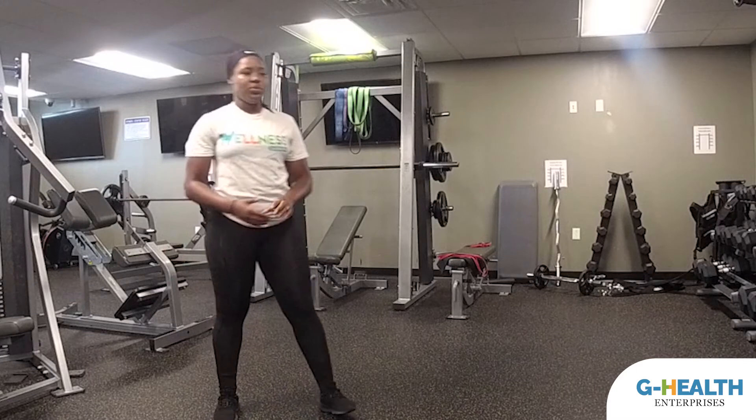Alright guys, make sure you go through those stretches like I did before every workout. You can even do them at the end — it's good to stretch before and after your workout.